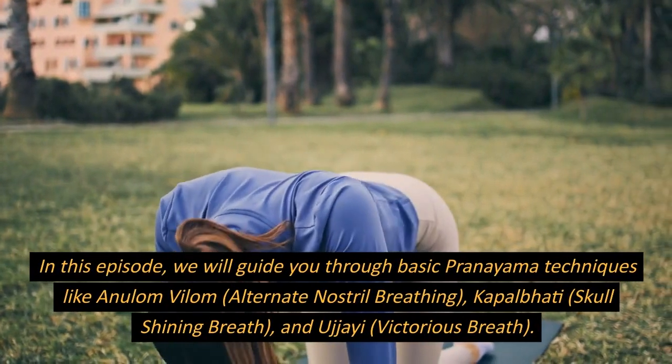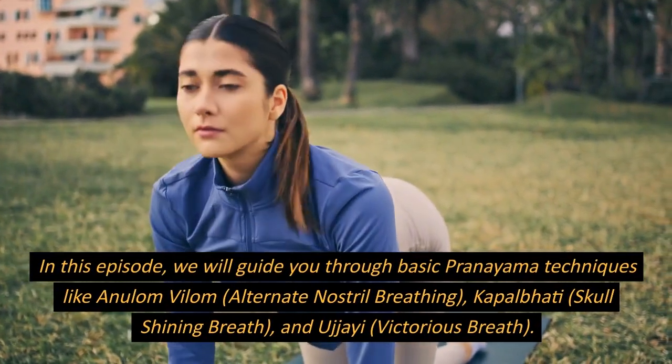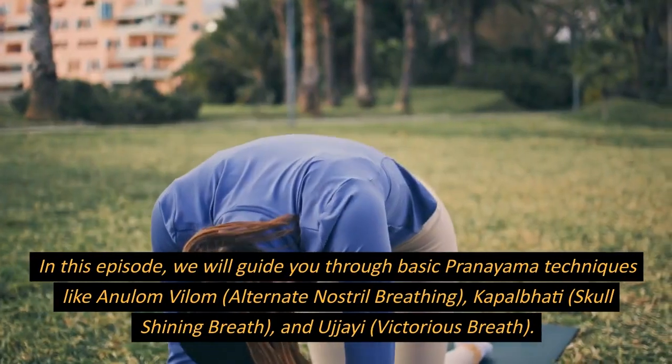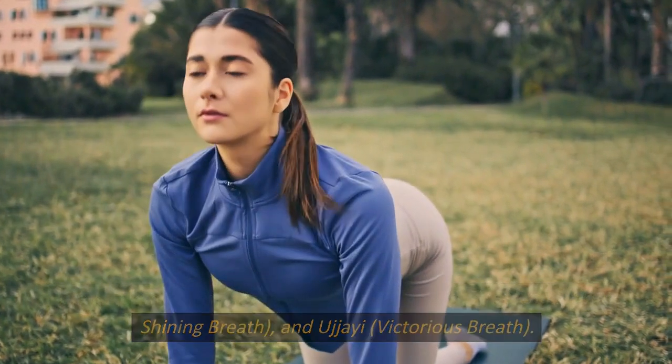In this episode, we will guide you through basic pranayama techniques like anulom vilom, alternate nostril breathing; kapalbhati, skull shining breath; and ujjayi, victorious breath.